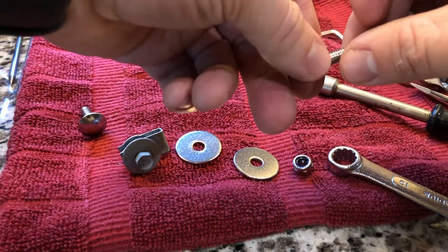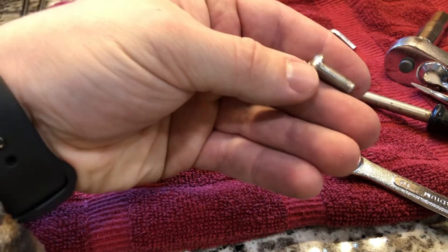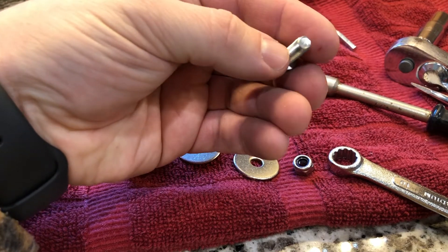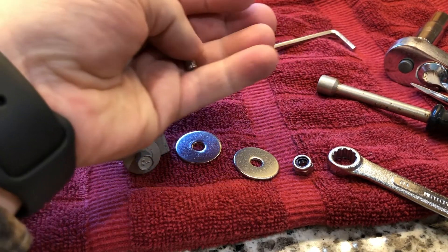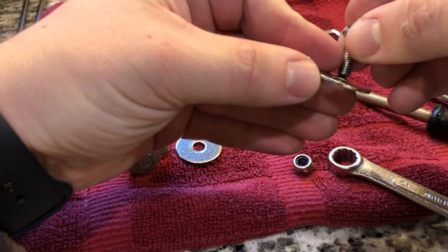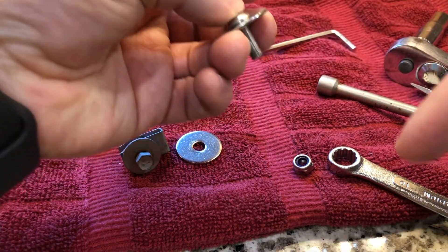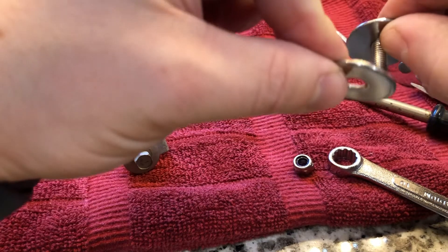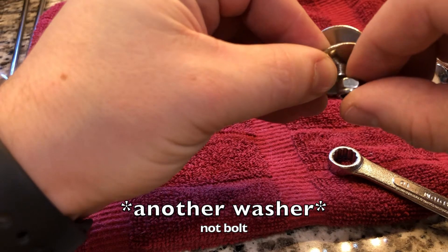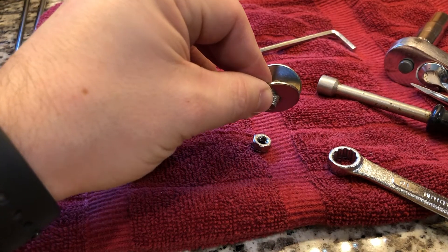Instead, I went with a 16 millimeter long M6 bolt in diameter. I grabbed two washers, ran the bolt through the top of the hole, and from the bottom side I put on another washer and then a locking nut. That was the setup I used.